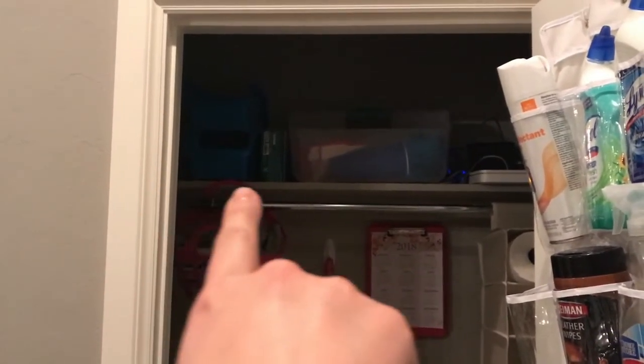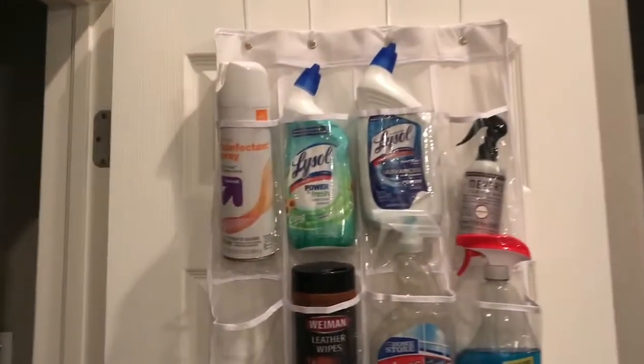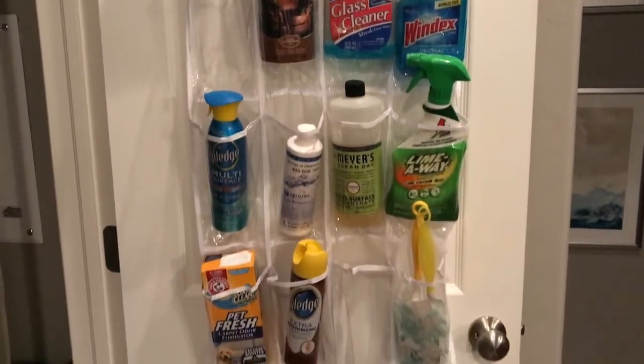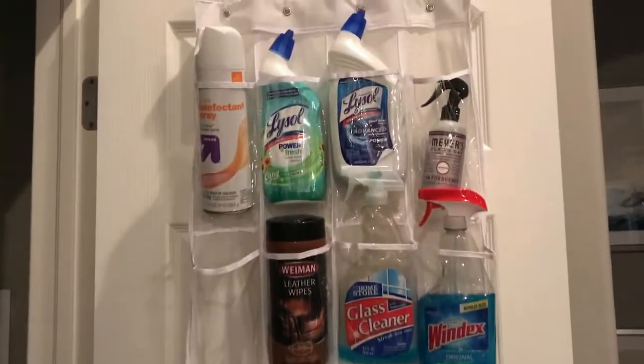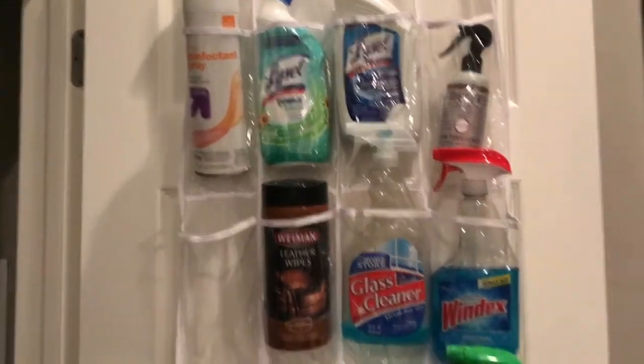You can see that this was just a shelf with a pole — that was all we had in here. Starting with the door, I got this little shoe holder from Walmart. It just houses a couple of my random zone cleaning items, the stuff I don't usually keep in my caddy — like disinfectant spray or linen spray.